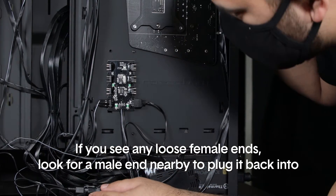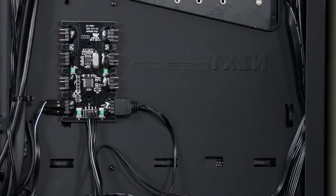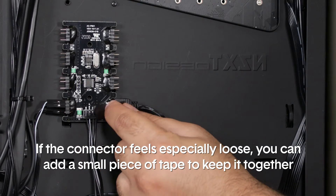If you see any loose female ends, look for a male end nearby to plug it back into, taking care not to plug it into itself. If the connector feels especially loose, you can add a small piece of tape to keep it together as you close the side panel again.